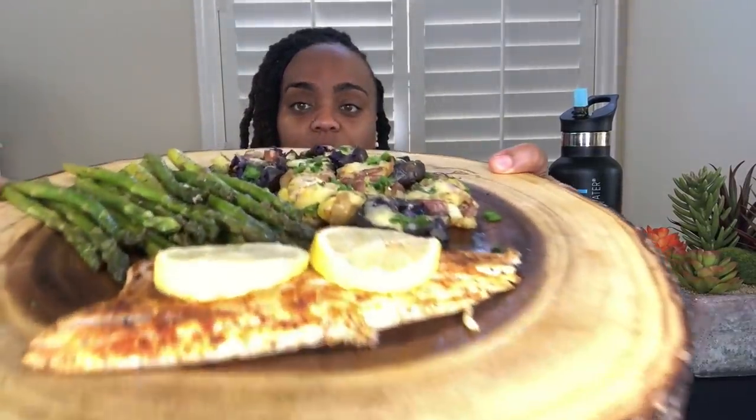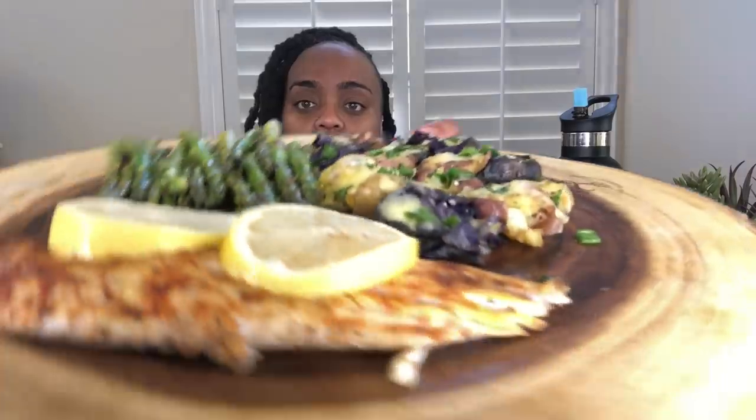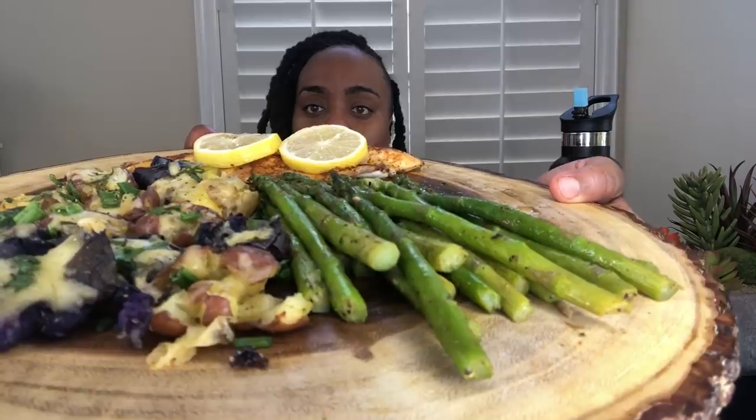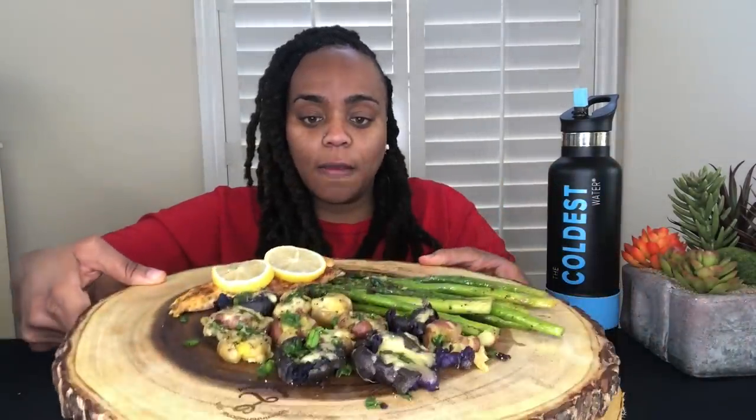Okay, we got that out of the way y'all. This is my first meal of the day so I'm starving and I'm ready to get into it. So what I made today were some cheesy smashed potatoes, I made some pan seared sea bass, and some asparagus. Now I've never had sea bass before y'all so it's my first time. Let me show y'all the potatoes. And we got some asparagus. So that's what we're having today.